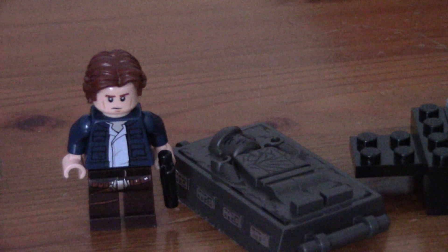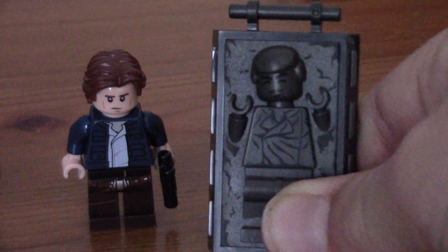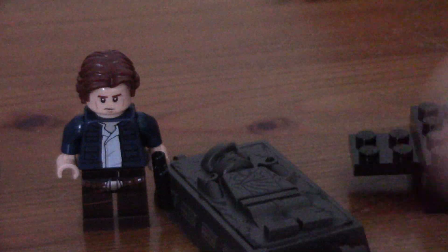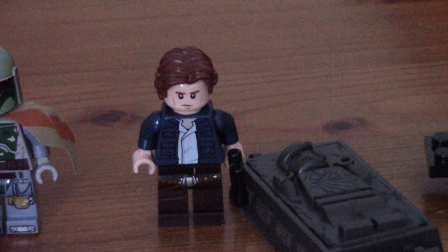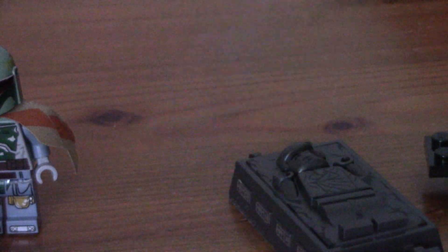Then we have Han Solo and Han Solo in Carbonite. One disappointing thing is they still haven't changed the hair - the hair is more flat here, whereas it's not on this guy. So I'm pretty disappointed about that. But Han Solo looks very cool. Nice figure, small little blaster, nice hair. And does he have a second print? He does. So on one side, quite a serious face, and on the other, quite a happy face. Not bad.